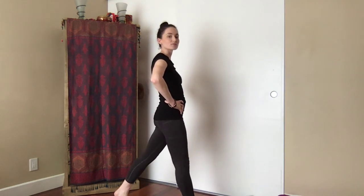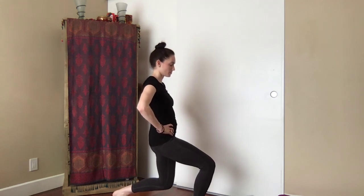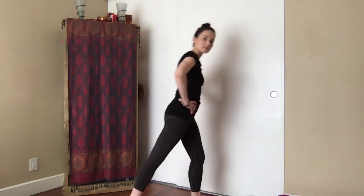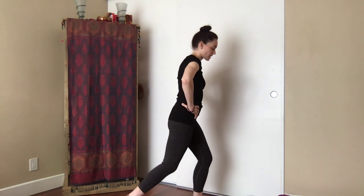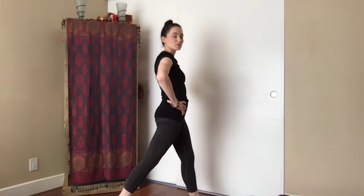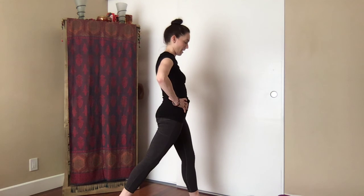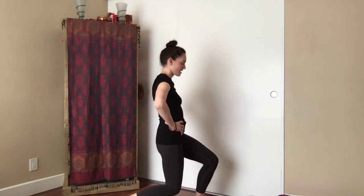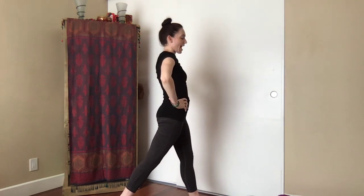Inhale straighten, exhale bend both knees. One more — inhale straighten, exhale bend. Let's straighten the legs and switch — bring the left foot forward and the right foot back. Find a deep bend in the knees so the back heel peels up. Straighten slightly through the legs — not locking the knees, just a little straighten. Inhale, exhale bend. Inhale, crown of the head reaching higher towards the sky, exhale bend.